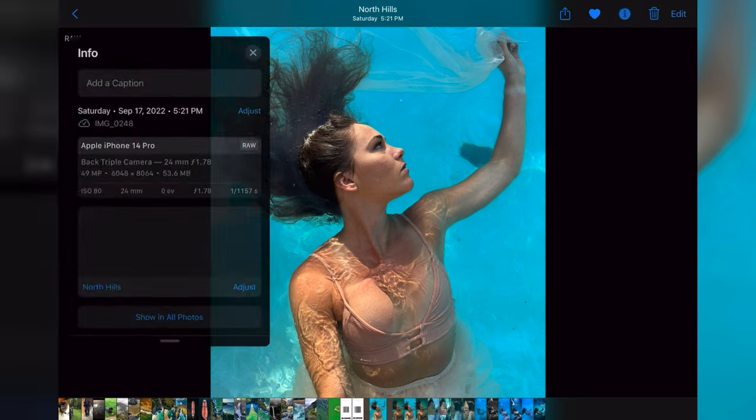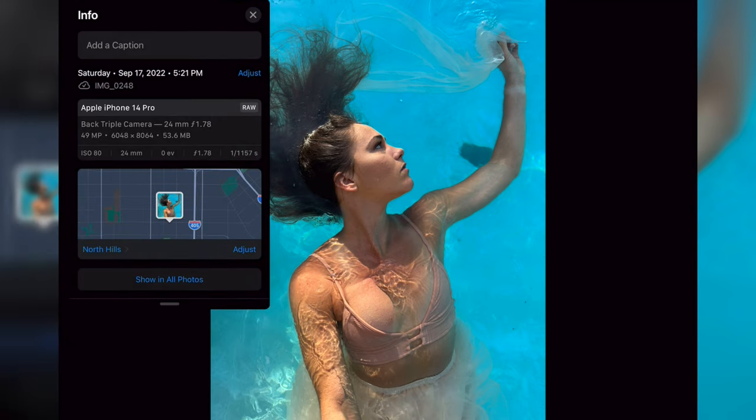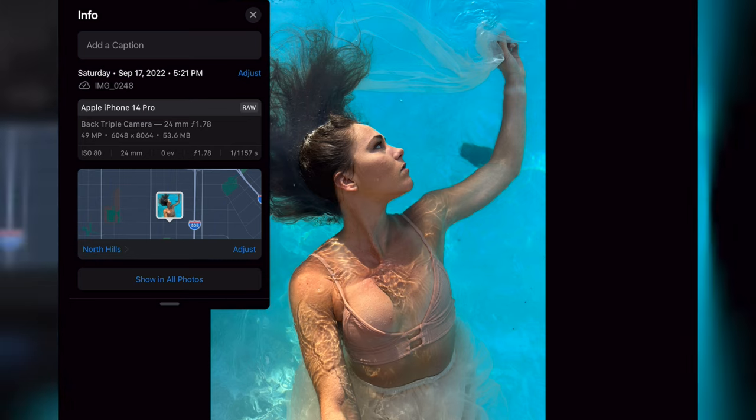Here's our first image. If we tap this little eye icon, it gives us all the information — iPhone 14 Pro, back camera. The camera on the iPhone will only shoot 48 megapixels on the regular 24mm lens, not the ultrawide or super zoom. It actually has a pretty big resolution — might even be larger than my Sony A7 IV. We're at 53.6 megabytes, which is a good size file.